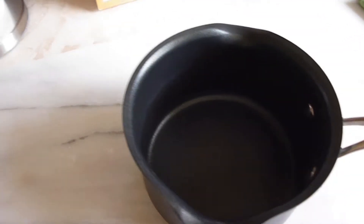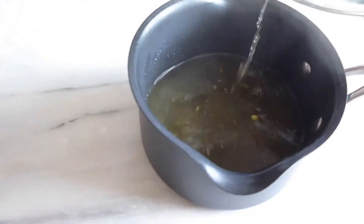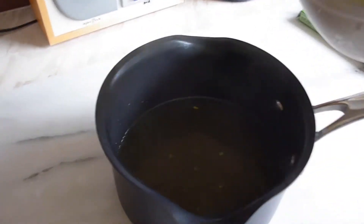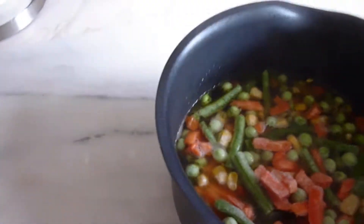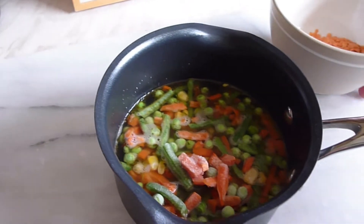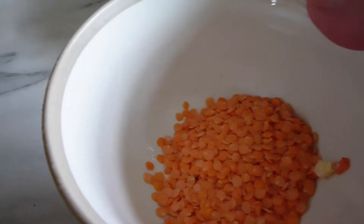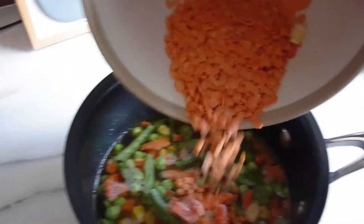So here we are now — got my little pan ready. Pour the vegetable stock in, there we go. Then we add frozen veg: beans, carrots, sweet corn, and peas. The next stage is to add the lentils. I've put about this much in, but it's down to your own personal taste — it's a bit of trial and error, but let's see how that works out.